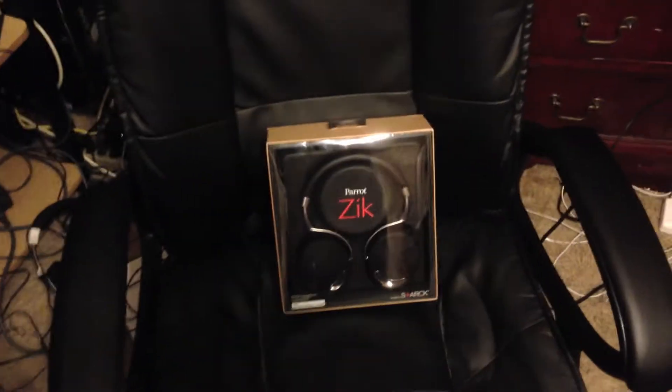What's up guys? Today I have an unboxing of a pretty impressive pair of headphones here. These are the Parrot Zik headphones — a Bluetooth headset made mainly for iOS devices.